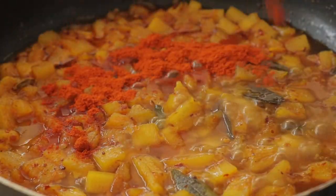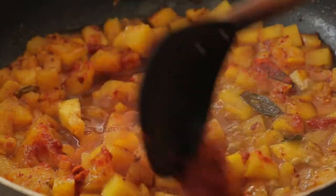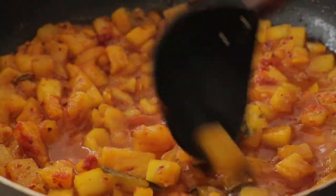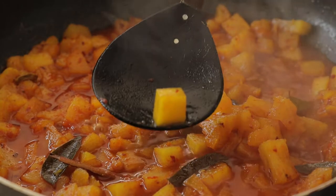Maintain medium heat to cook the pineapple. Once the water reduces, add the red chili flakes. To check if the pineapple is cooked through, pick out the core that you have cubed. If it's still hard, add another half to 1 cup of water to cook.